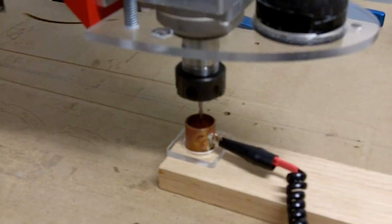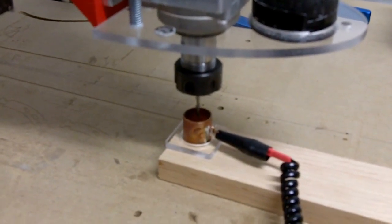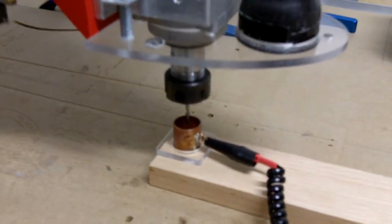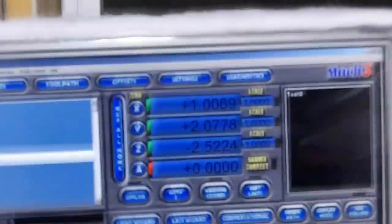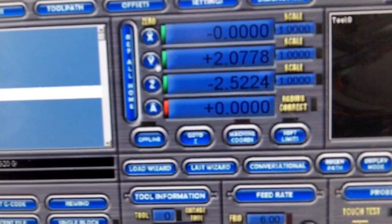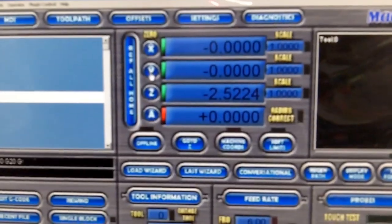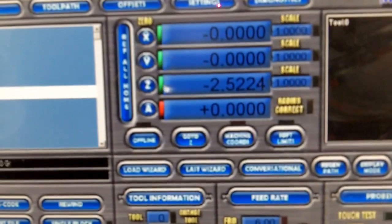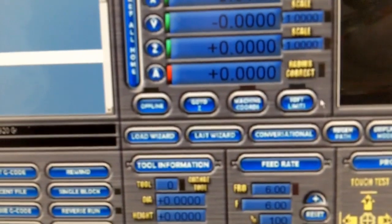Right there — spot on at the center of that hole. You can see how the tool moved left, right, up, and down, and then placed itself directly in the middle. We have now precisely found X0 and Y0. Going back to Mach 3, we zero out X and zero out Y. Before I use the touch probe to zero Z, I go ahead and zero out Z in the software as well.